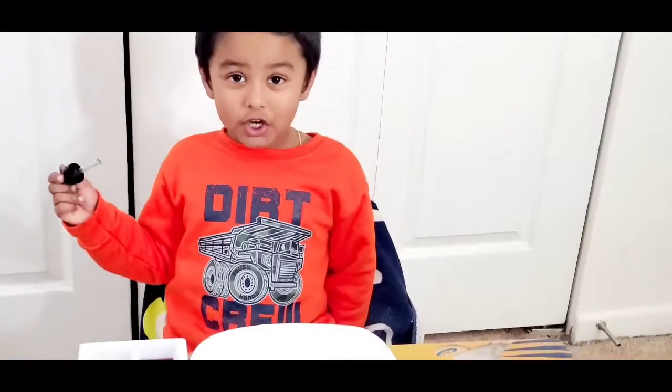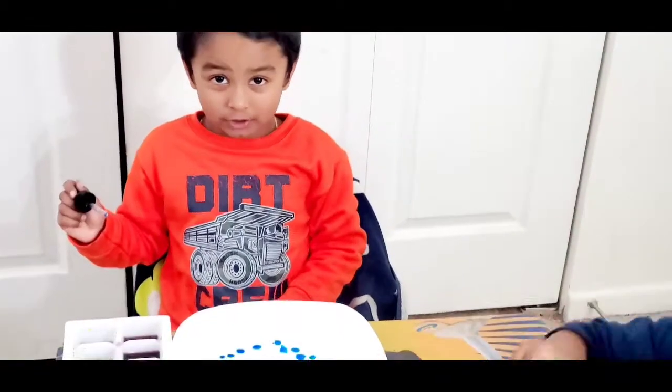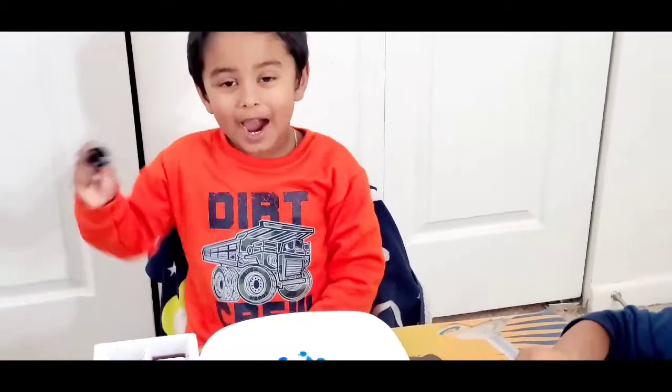Here are all my videos. If you like my videos, give me a thumbs up. Please share and subscribe to my video. Bye!